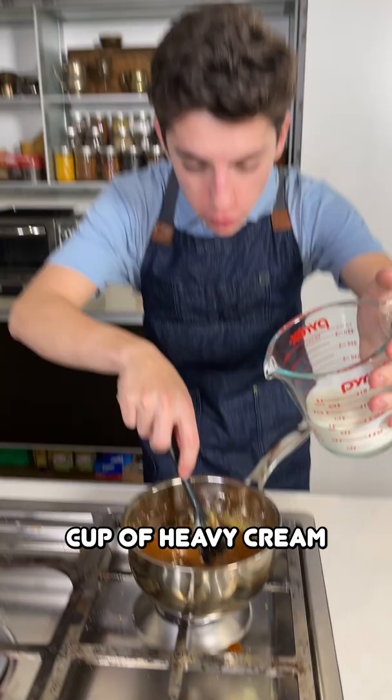Now we have half a cup of heavy cream and you're going to very slowly add it in while stirring.